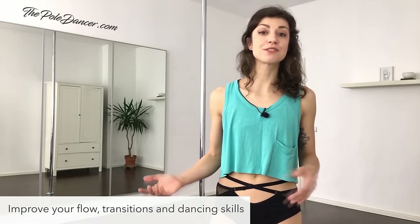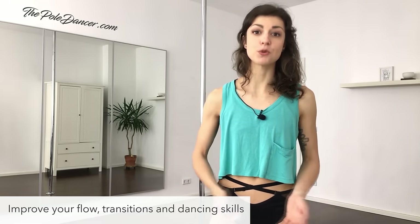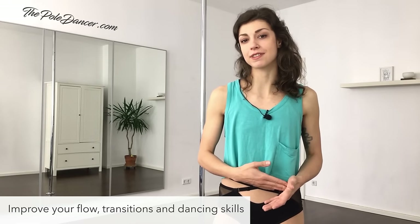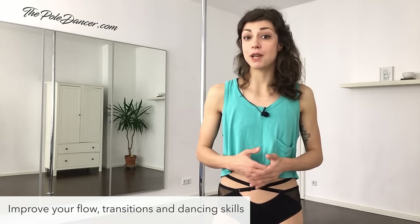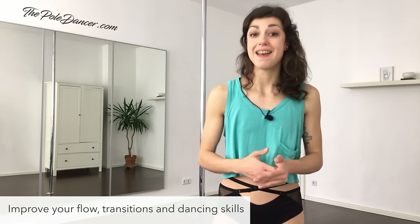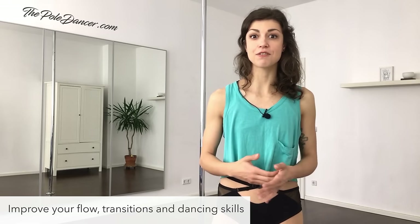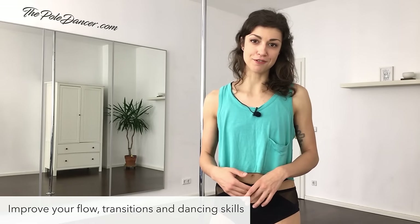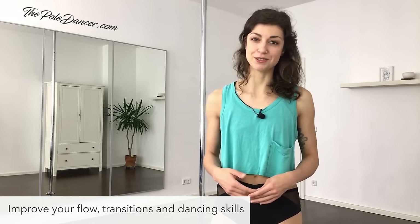If you're more advanced and you can do crazy tricks on the pole, but you want to improve your coordination, your transitions and your choreographing skills, then this video will be helpful also for you. And if you're a teacher looking for new ideas for your classes, feel free to use this choreography or parts of it and teach it to your students.